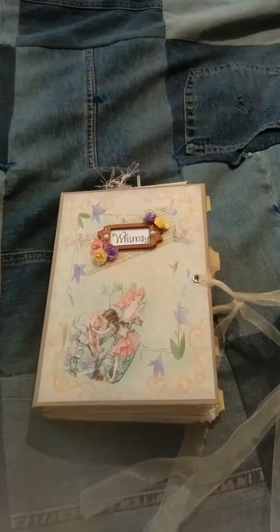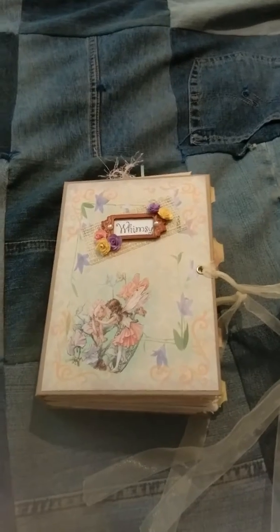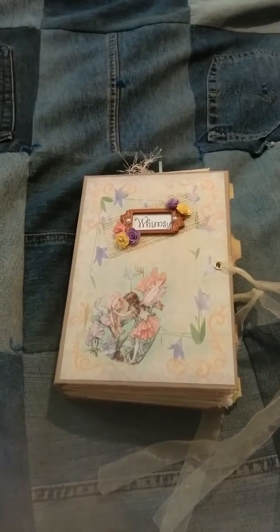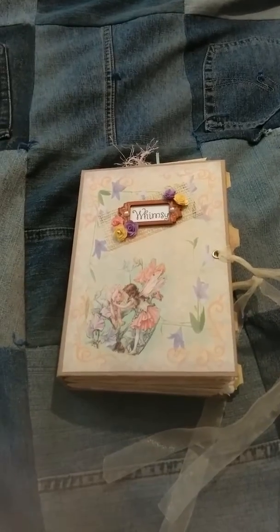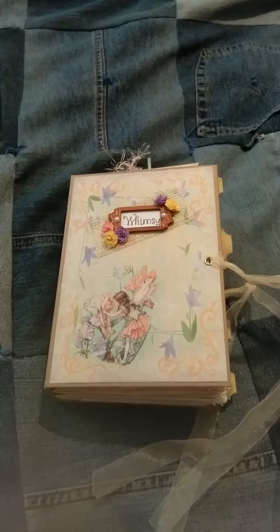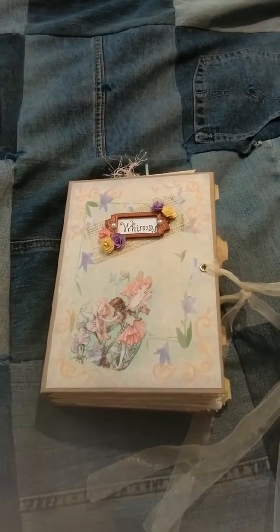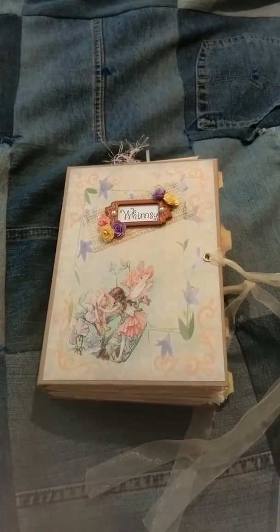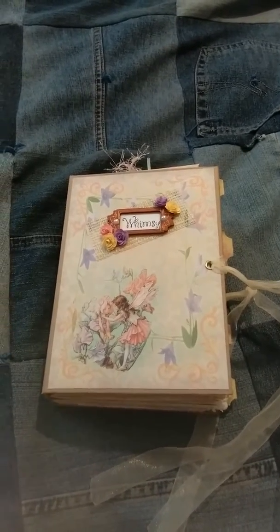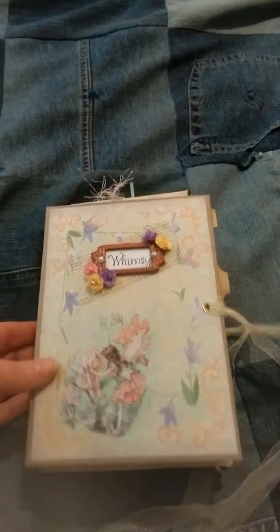Hey everybody, this is Angie. This is attempt number four to record this journal. I recorded it before, but I recorded a second journal with it. And no matter what I do, YouTube will not accept my verification code that it keeps texting me. So I can only do under 15 minutes, and three times I've tried to record this and it's over 15 minutes. I'm doing real good with that already, aren't I?